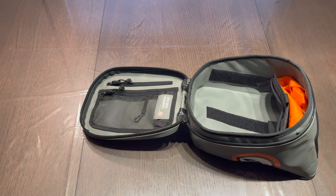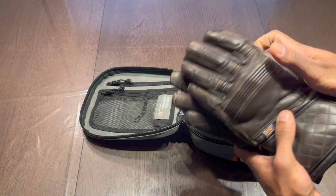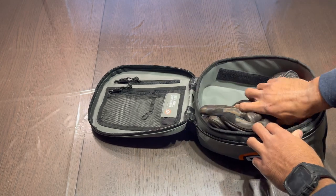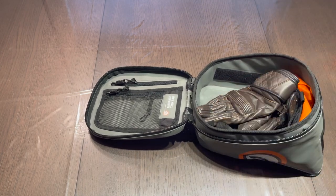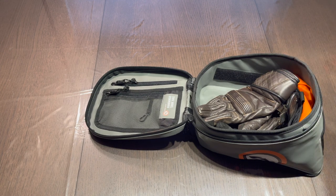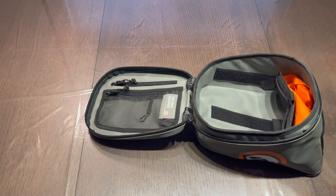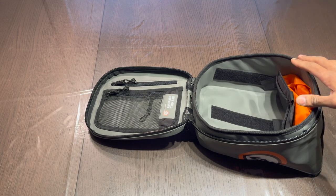I also wanted to show what it looks like with a pair of gauntlet gloves — pretty full length gloves — and those do fit in there. You're probably not going to get something like a pair of shoes or a full change of clothes in here, but for just snacks on the road, a few electronics, or maybe a few small tools, I think the bag is perfect.